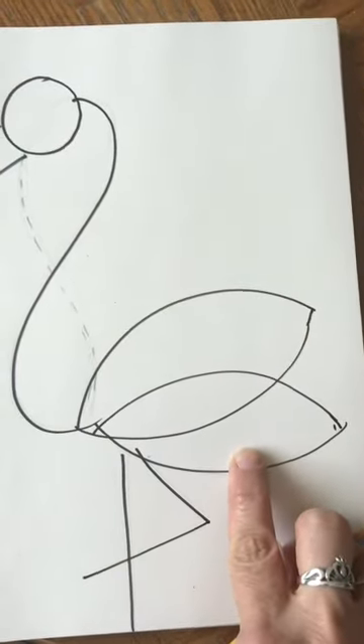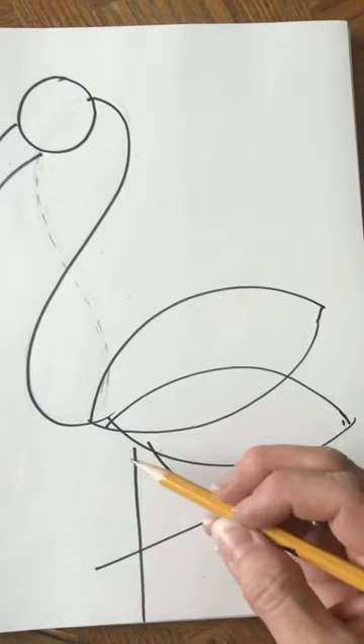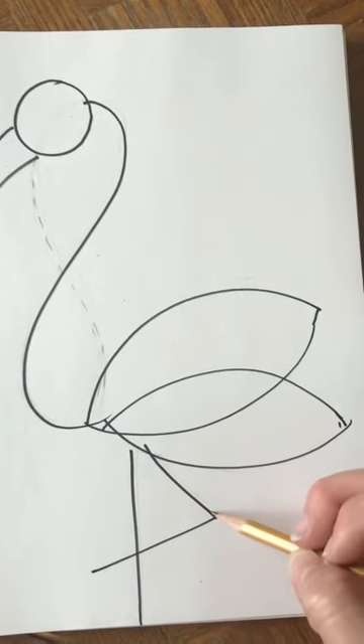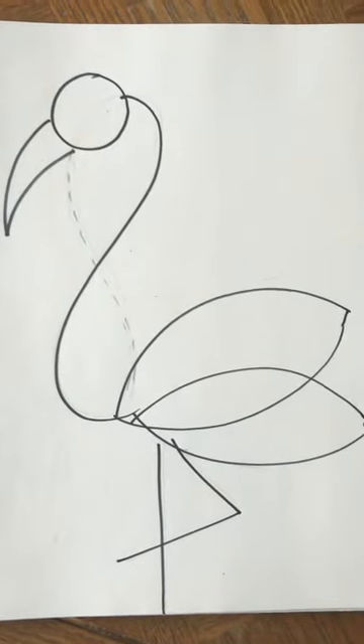Then here we have two football shapes overlapping each other, and then just a simple straight line here and two lines bent forming a triangle. Those are the basic shapes we're going to use for our flamingo, and I'm going to guide you step by step on how to draw this.